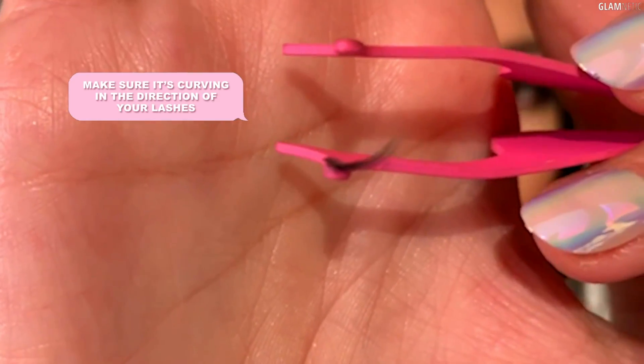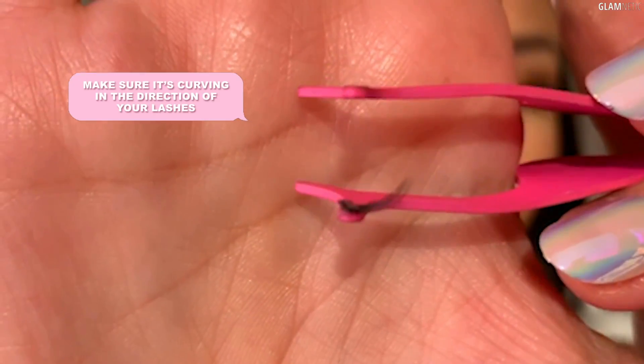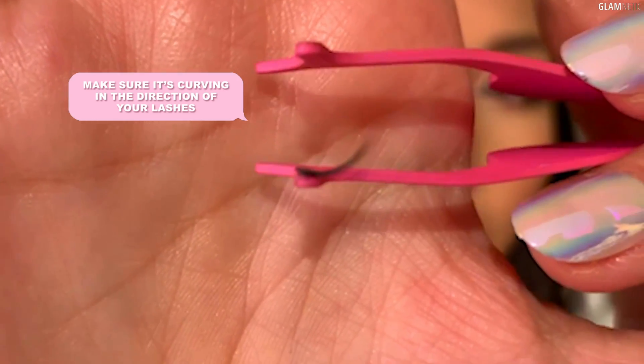Something I want you guys to notice: see how it curves up? So it's going to curve up exactly like your fake lashes. You want to make sure that the curve is matching up with your lashes when you're applying it.